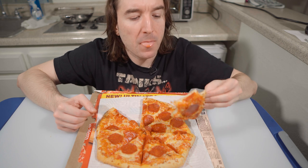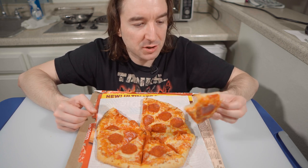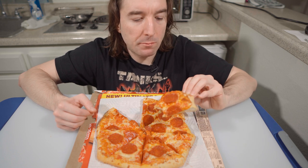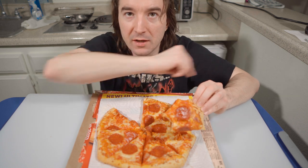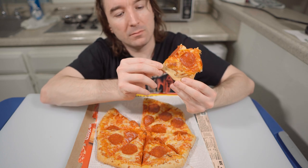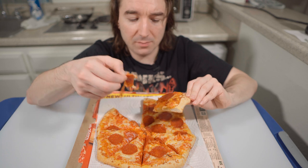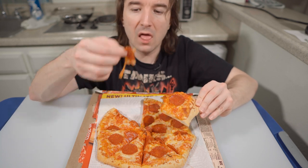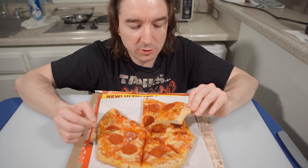Yeah, by far the best DiGiorno crust I've tasted. The croissant crust — that one's pretty good, but I feel like that one was super thick. Let me try the pepperoni — it's so hot, that's why I'm not going to bite into the sauce again. It tastes like all the DiGiorno pepperoni — they're good.